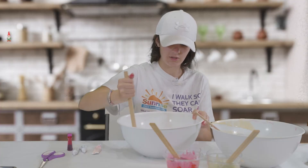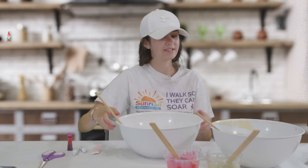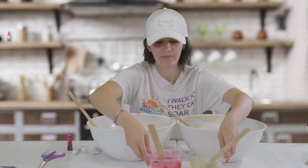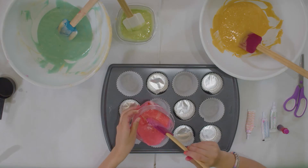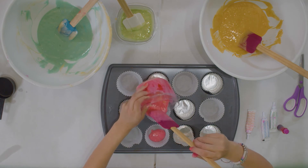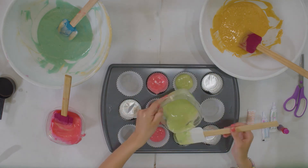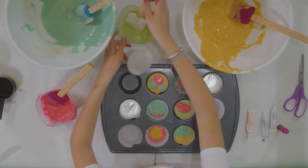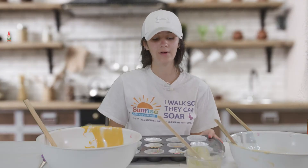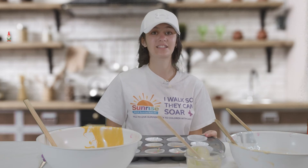Once you have all the colors to how you want them to be, it is time to put it in the cupcake tin. First I'm going to pour in some pink in some of them, not all of them because I'm going to do them all differently. Now it is time to put them in the oven and I will be back when they are ready in about 15 or 16 minutes.